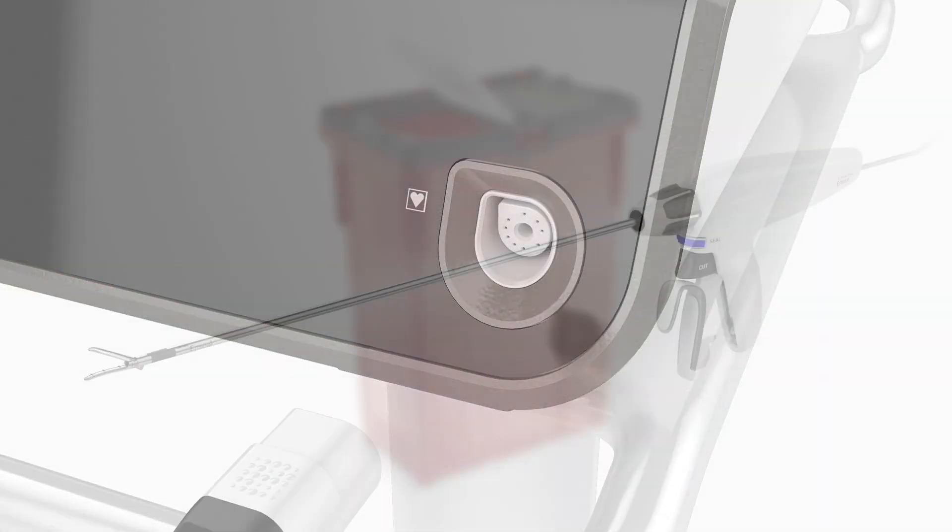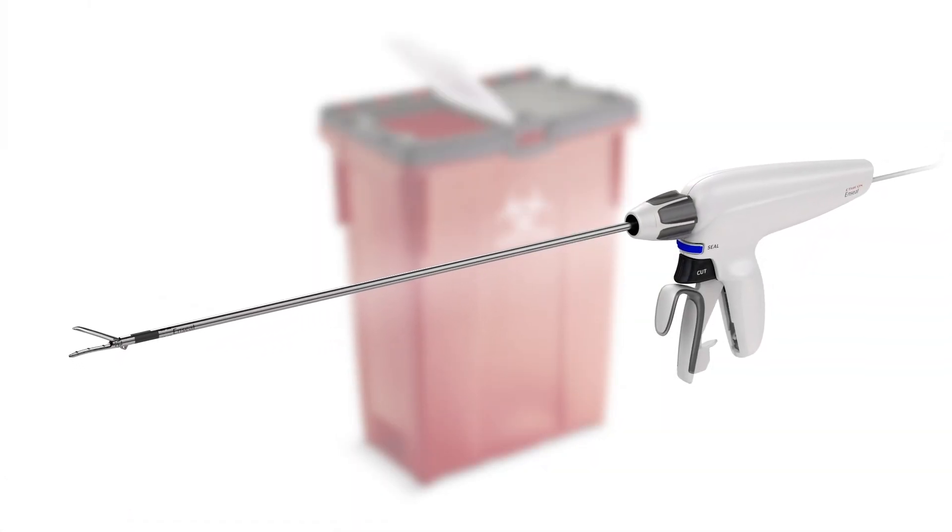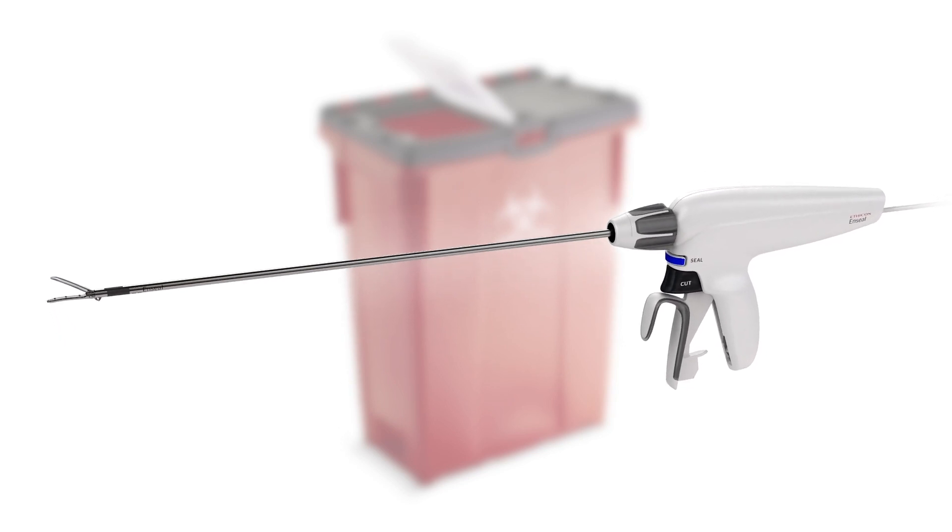Post-procedure: Disconnect the instrument from the generator. Dispose of the instrument and its integrated power cord in an appropriate sharps container.